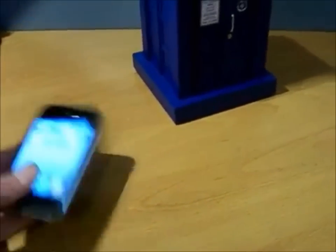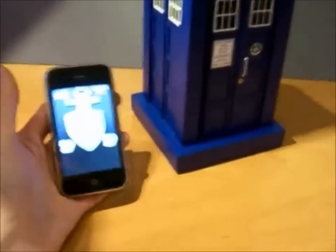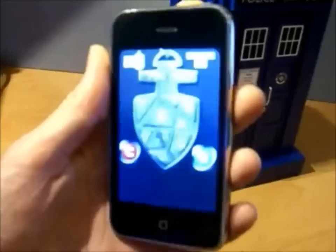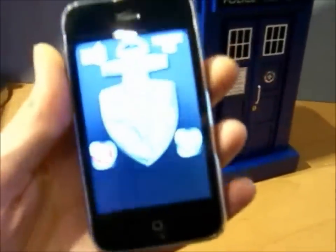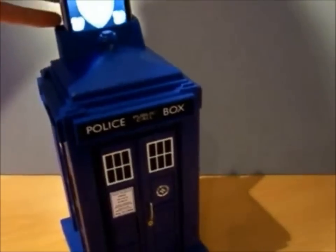So I'll show you how it works. There's an app on this iPhone called TARDIS Safe. I've already entered my default code and it appears as a Doctor Who TARDIS safe key. The way this works is I insert the iPhone into the top port of the TARDIS.